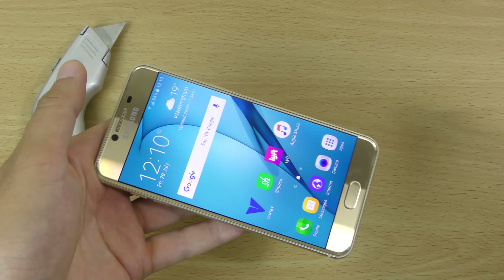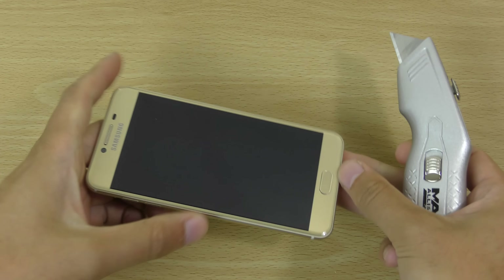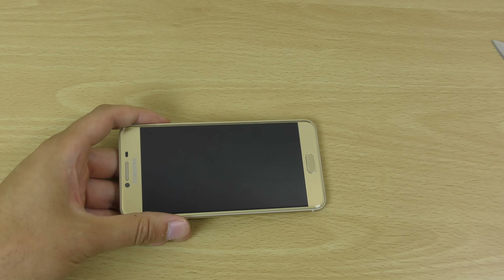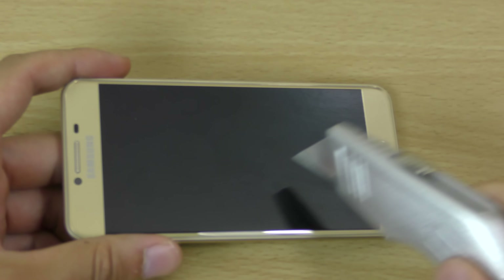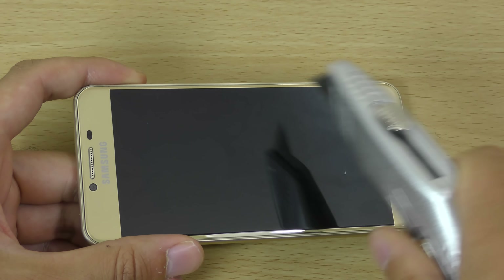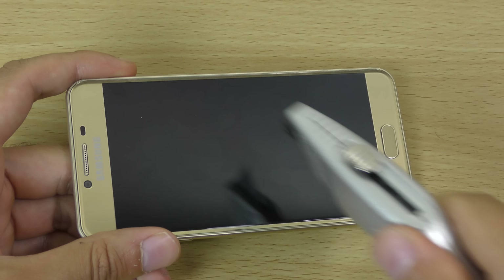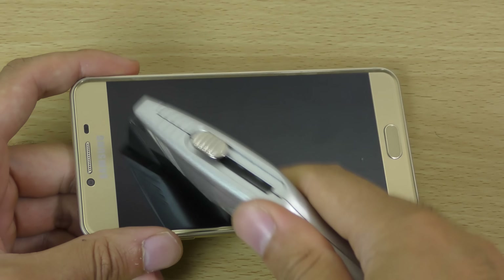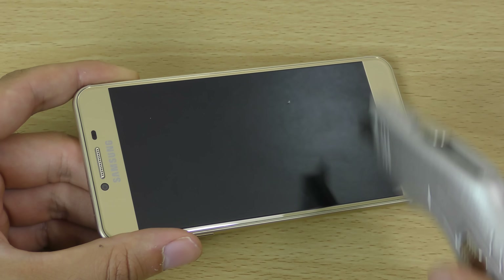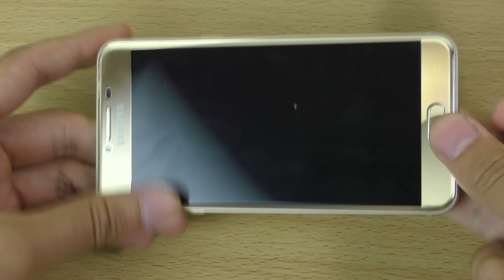We're just going to start off with the display and we're going to see if we can make any marks on it. This is coming with a 5.2 inch display and it is covered, I think, with Gorilla Glass. And you can see straight away there doesn't seem to be anything really happening with this tough glass here, so that is quite nice.